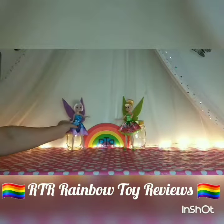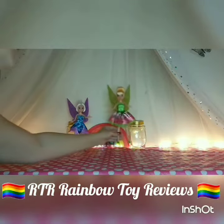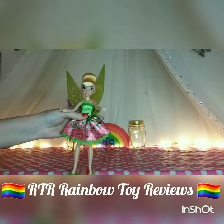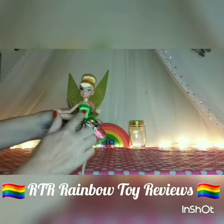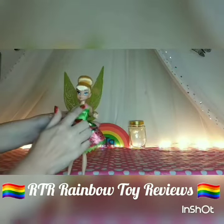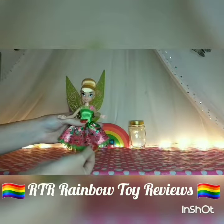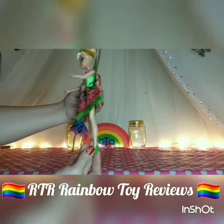Okay so let's have a look at her sister. This is Tinkerbell, and again a very pretty doll. I love the way her hair is styled in the bun, and she's got a dress on which is green and glittery at the top with a little pink flower. And then the skirt has got the pink flowers on to match, and a green underlay, and she's got the green little shoes on.